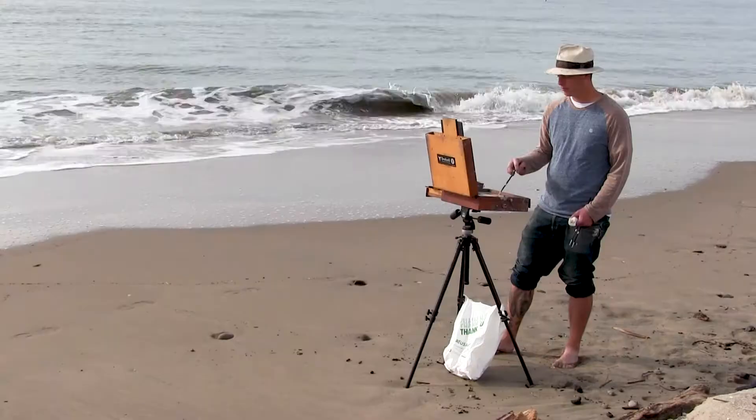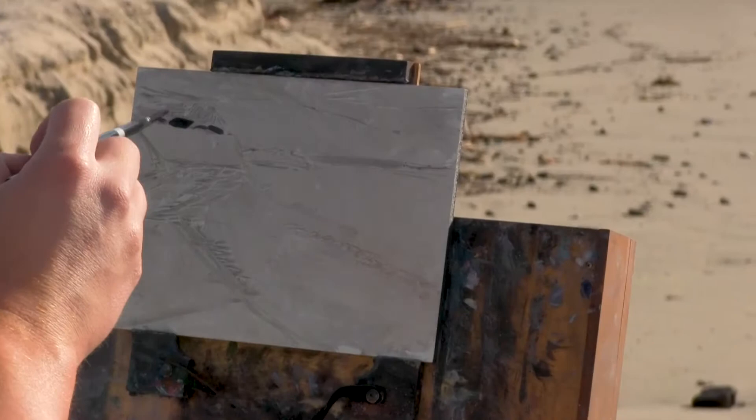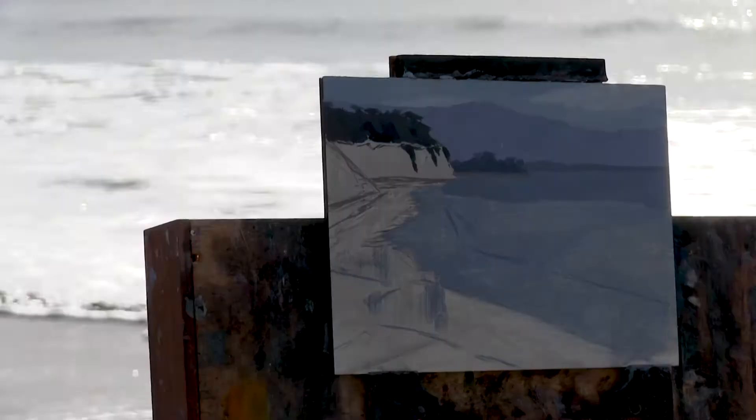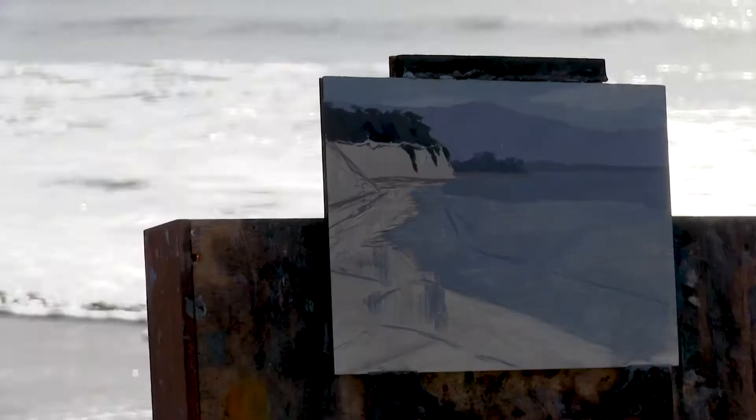Working from photos is sort of a means to an end. Sometimes you have to, but working from life, working outside and doing a landscape, you can take in everything that you're seeing in your peripheral vision that the camera can't capture and put that into a piece, which counts for a lot. It makes a big difference. And it's really fun.